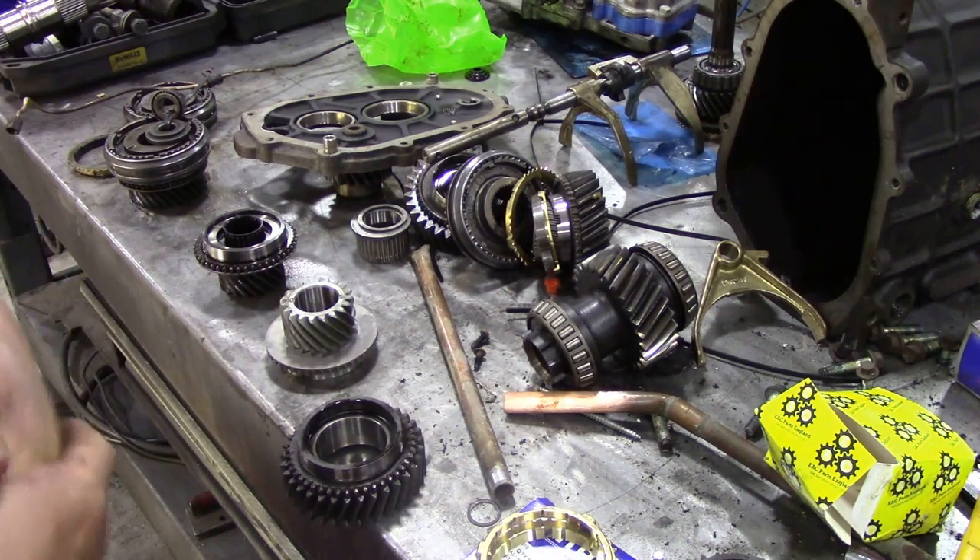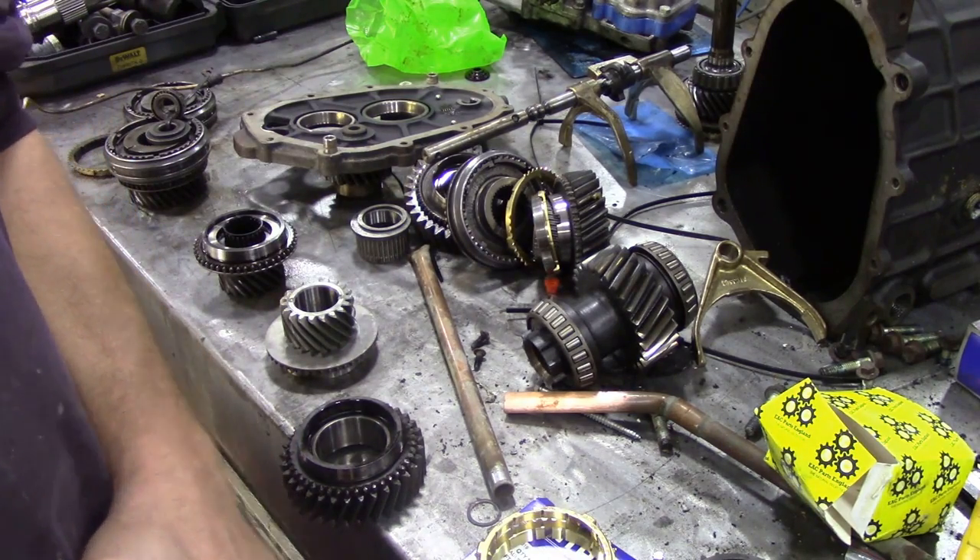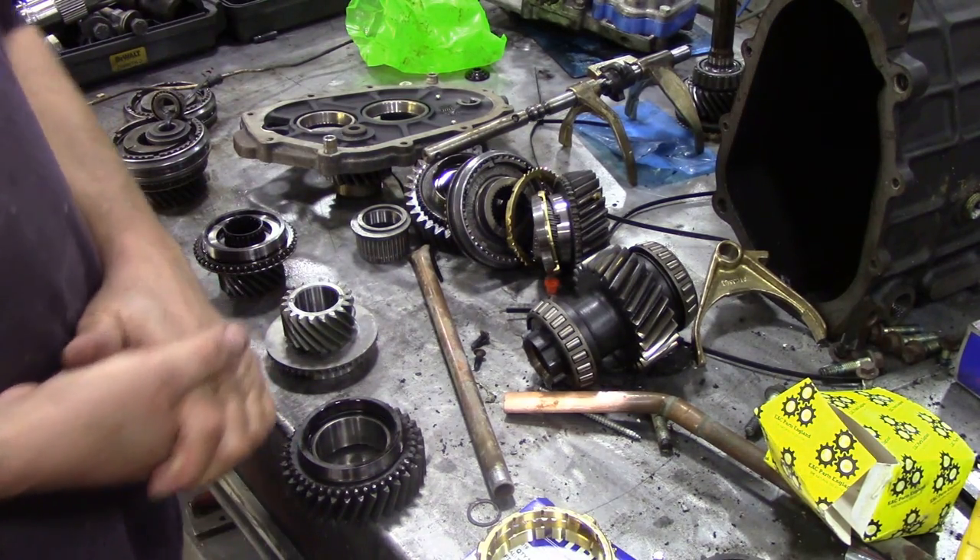I'm about to put this gearbox back together, this R380. It wasn't really on the front burner, I had other things to do, so today's the day when we're going to put it back together.